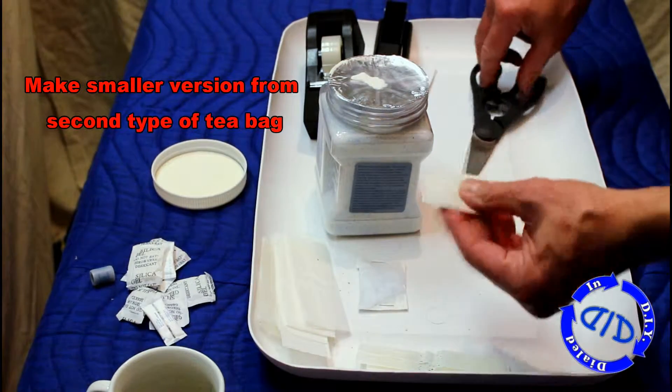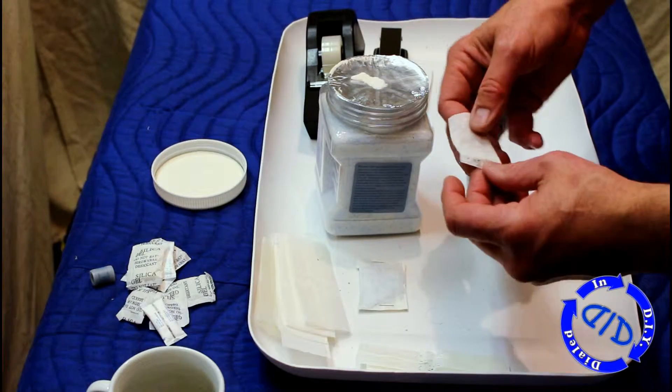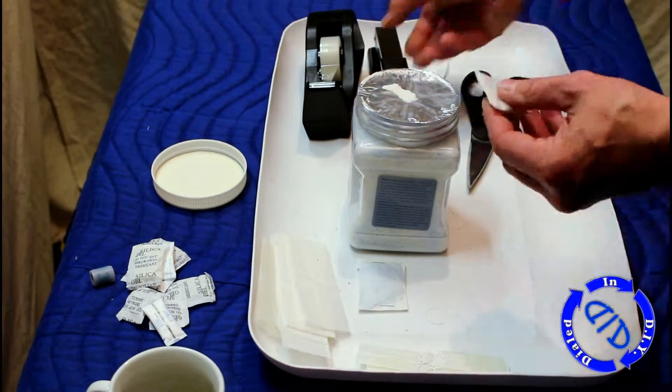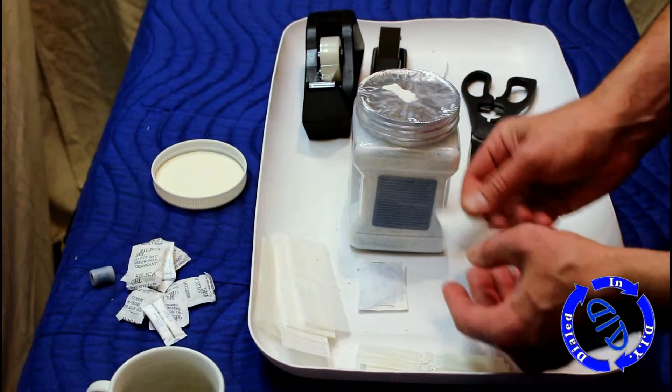It's great because when you start, you've already got one end that's sealed. All you have to do is move on to step two — filling it. I used just a little bit more than a half a teaspoon in the smaller size packet. And there you have it: a second, smaller silica gel pack.